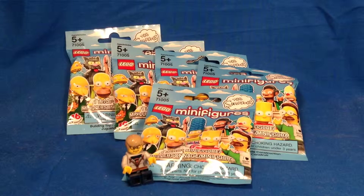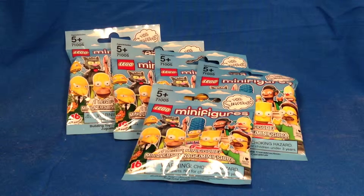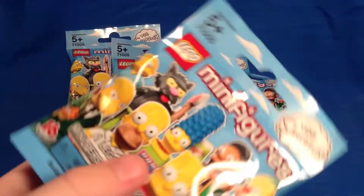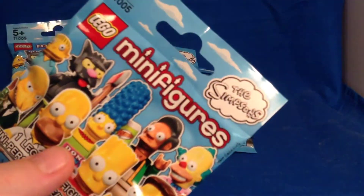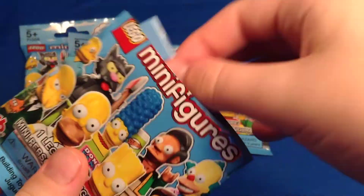Hey guys, it's from Minifigman Cave with another LEGO Simpsons minifigure opening. Today we have another five packs, and there are only five figures I need in the series. Due to my skills at feeling these — or my use of the feeling method — I do believe I have the five that I need to complete the collection of the Simpsons minifigure series. Without any further ado, let's get started.